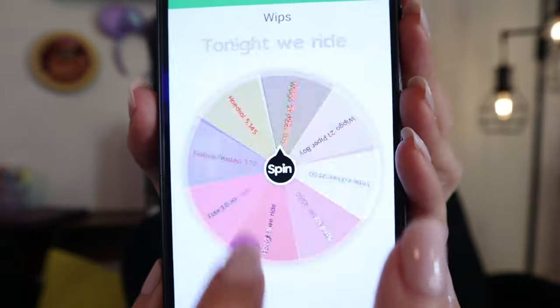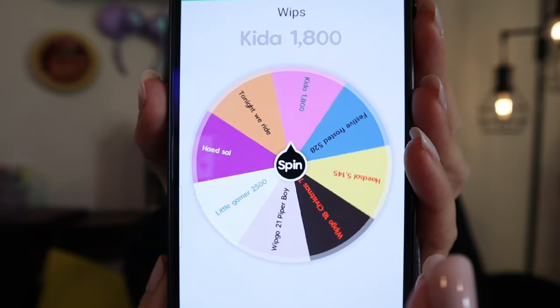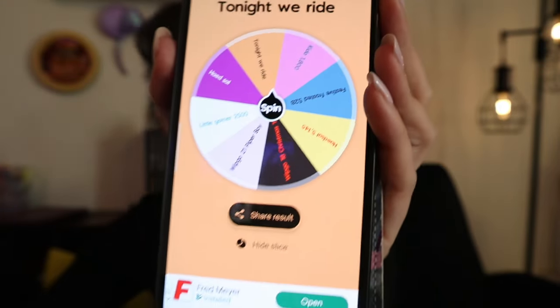Now we can spin the wheel — I'll pick two projects, one to work on tonight and one to work on tomorrow. I'm really hoping to get one of my WIP-go pieces because I really like the ones picked this month: Christmas 2, which is artwork by Chiro Marchetti, started during Flossmas last year, and Piper Boy by Gecko Rouge — I really love that kit. So let's do our first spin — and we got Tonight We Ride! This beautiful piece — I love it. I cut the tag off but I think the fabric is This is Halloween by Witches Garden Crafts.